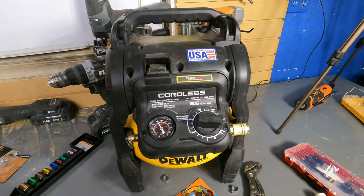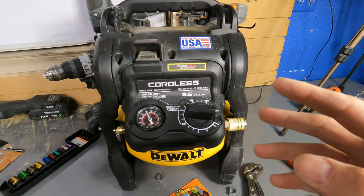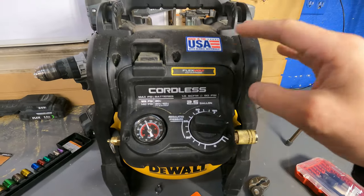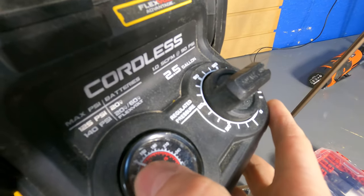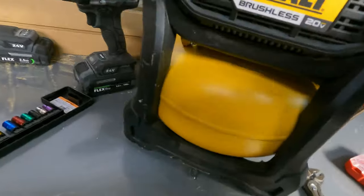I know what you're thinking — just get the other brand. But the Milwaukee is almost $400 right now, and this is still $220, which is an excellent value. I'm going to show you the easiest way to fix this. If you have this compressor and it's fully charged up to roughly 120–130 PSI, that's usually the kickoff.